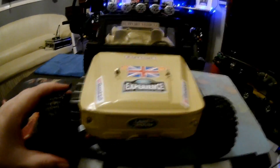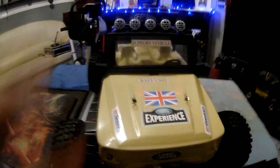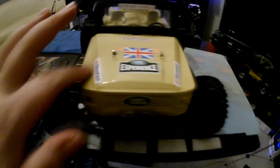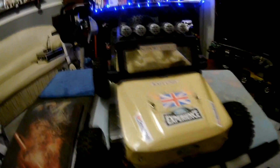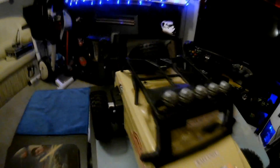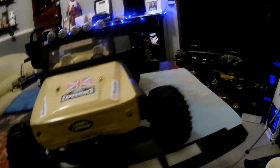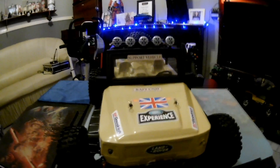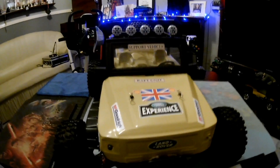It's still got a bit of work to do because I've got some accessories like fire extinguishers which I'm going to put on the side, some spades and some other knick-knacks to go on the back. But it's about 99% finished. I hope you like it — thanks for watching, ciao for now.